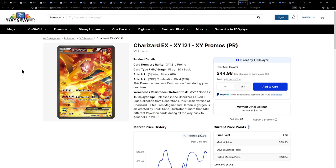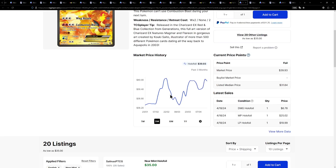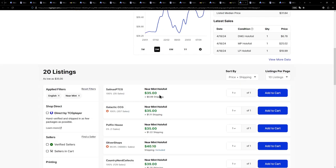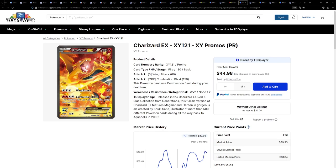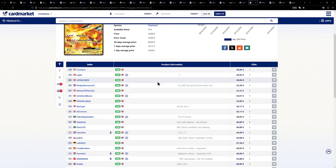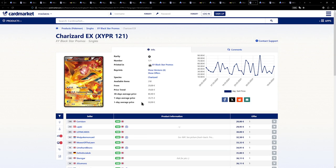We are moving towards the end. I have a few more EX cards — we have the Charizard EX, once again an X and Y promo. I really like this illustration, illustrated by Koki Saito, a really, really good artist. This one is currently available for $36 including shipping, which is really, really great. Over on the European side, it's actually a bit cheaper — 20 euros for one, 30 euros for another.